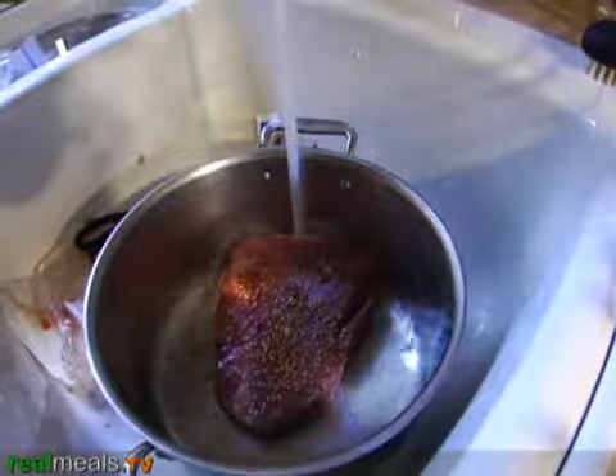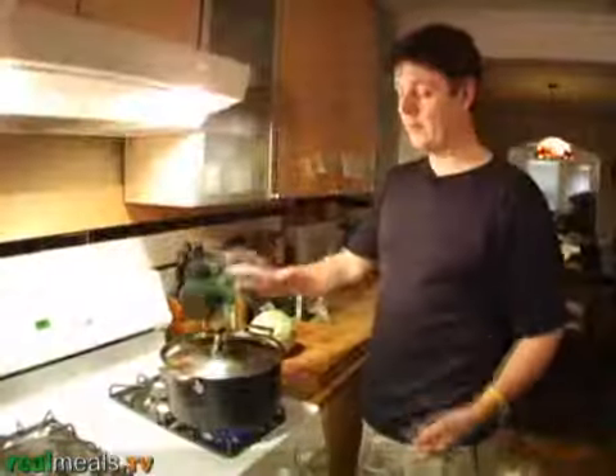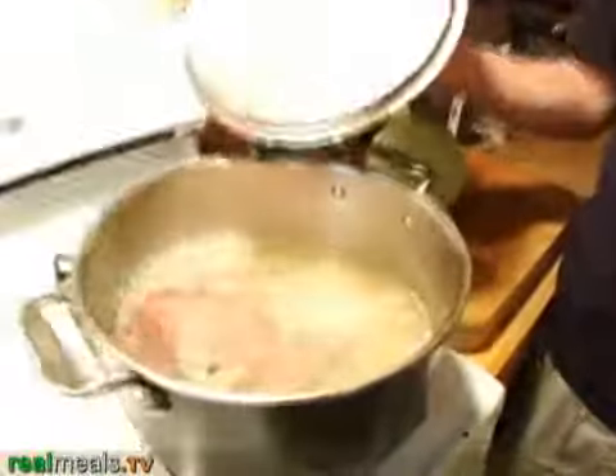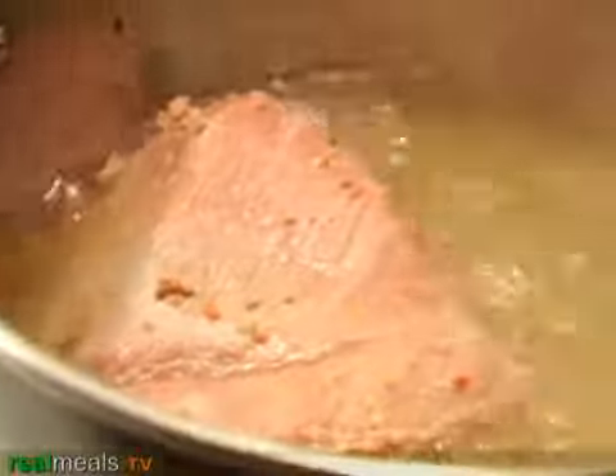We're going to fill it up so that the water is over the meat. I'm turning it up high to get the water to boil. Once the water is boiling, I'll turn it down to a simmer. Now that the corned beef has reached a rapid boil, we'll turn it down. That's a perfect simmer.